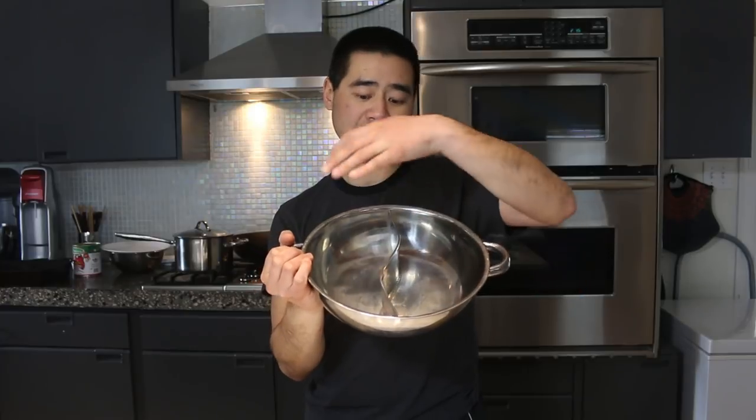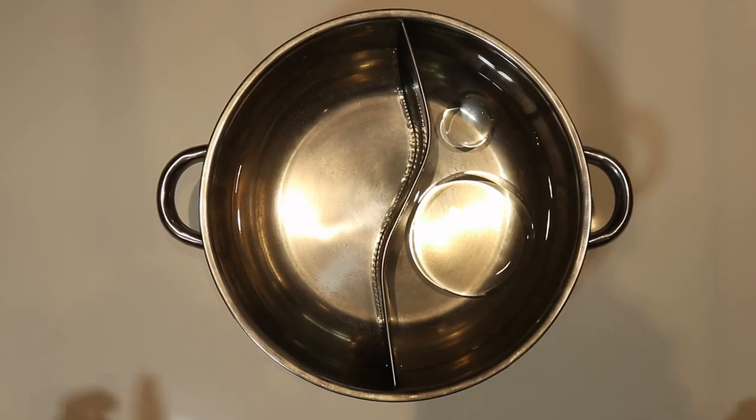Hot pot is very communal, tasty, savory, and really great. At home, I use this pot here that's shaped like a yin and a yang, so you can have half a spicy broth and half a normal mild broth. That way people can pick and choose which one they like — if people don't like spice, they can use the other side. It's a very communal, sharing meal where people can cook whatever they want.